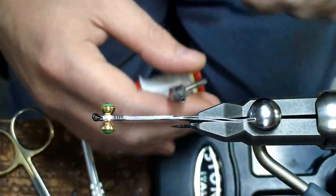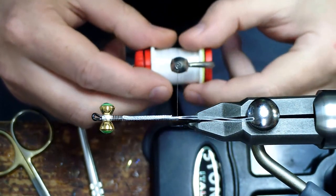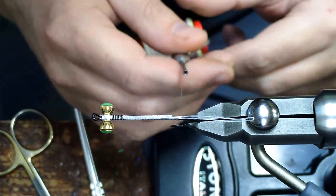Hi there folks, Kellen here from Nile Creek Fly Shop. Going to tie a prom dress intruder today, blue and black.